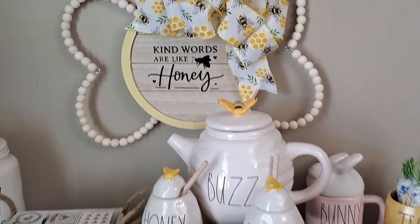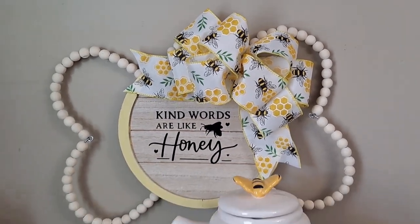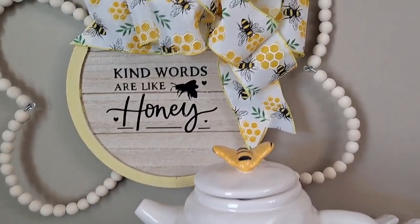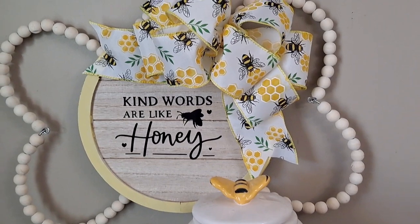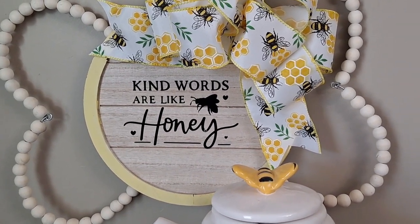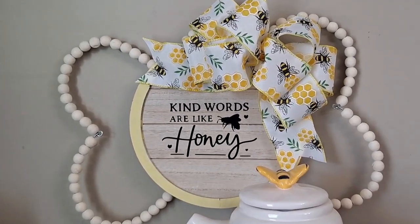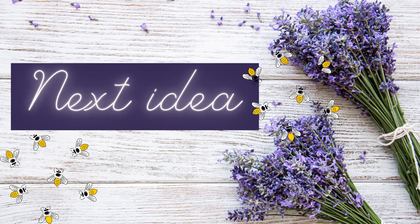I attach the bow to the top side of the bee shape, then add the words 'Kind Words Are Like Honey,' an image from Cricut Design Space. If you don't have a Cricut, no worries — Dollar Tree has beautiful stickers, you can cut shapes on vinyl, use stamps, or print something and trace it on the back. I think this little abstract bee is so adorable. You could add a little head and antennas if you like, but I loved mine just like this.